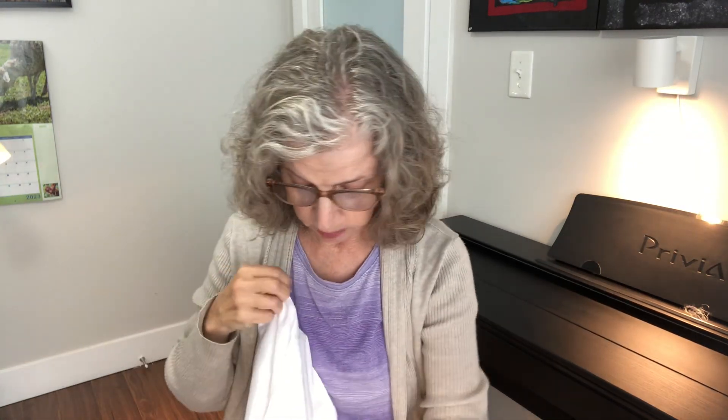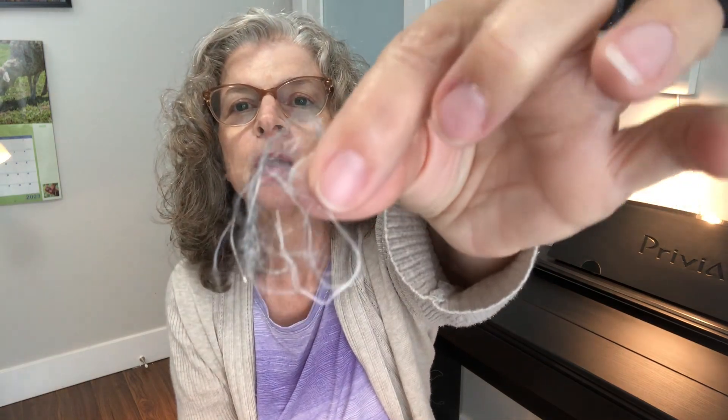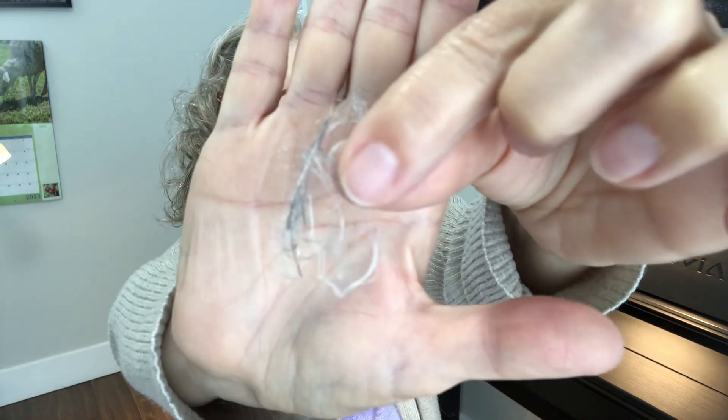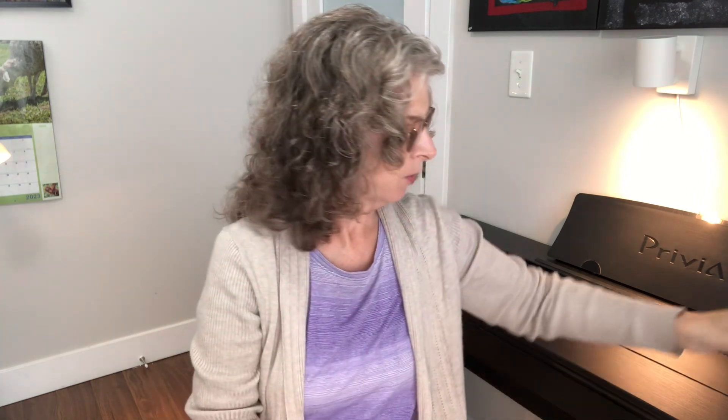One thing you have to remember with bamboo sheets is that you need to get them on the bed as soon as you take them out of the dryer, because if not you're going to have a wrinkled mess. I've got a bunch of the fiber here — you can see it is very, very fine, almost like little feathers. Watch how light bamboo is: these fibers just float in the air, whereas cotton fibers would drop a little bit quicker.